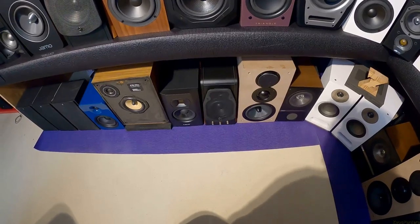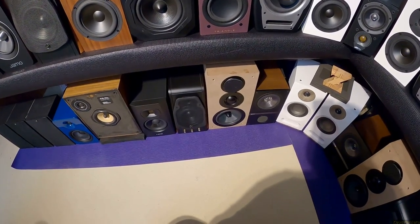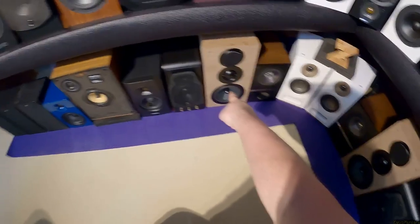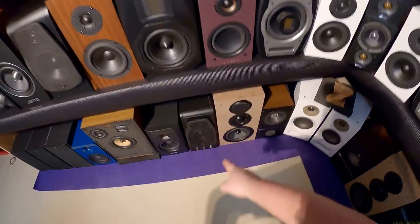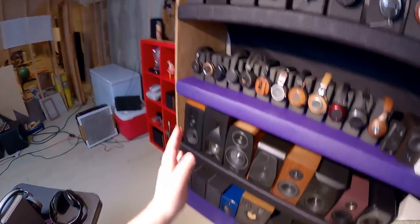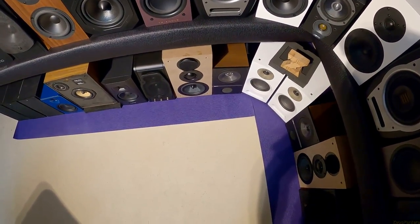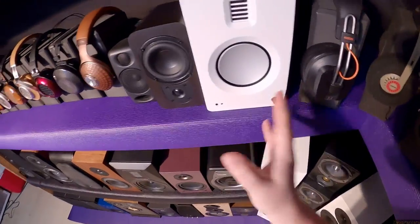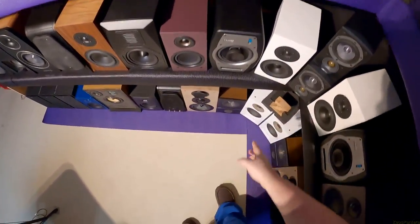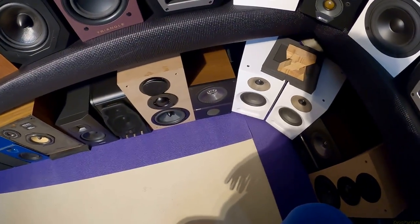Swan M200s — my original love affair with Swan started with those. They're sitting next to the Swan DIY 3.1, which is a six-inch version. That speaker is basically the M200 but DIY — you have to power it yourself, whereas the M200 has self-powering and DSP correction. Swan also finished it a hell of a lot better than I did. Followed by the Kef Q100 — I think it's probably the most handsome speaker on the whole wall. Looks like a render. I can never bring myself to sell it.